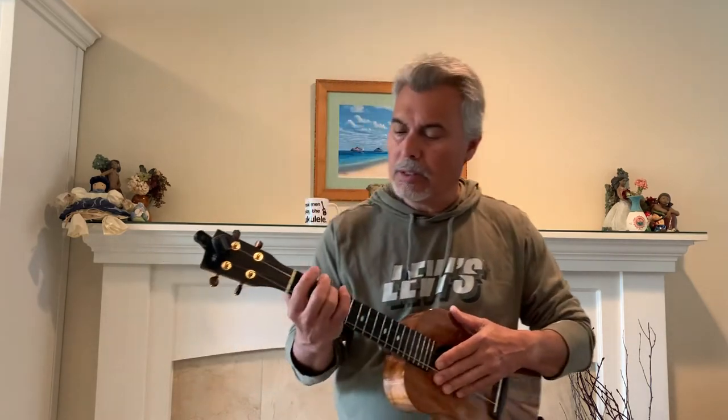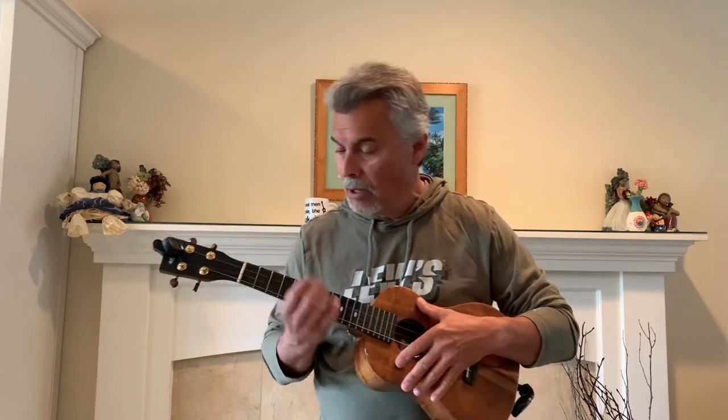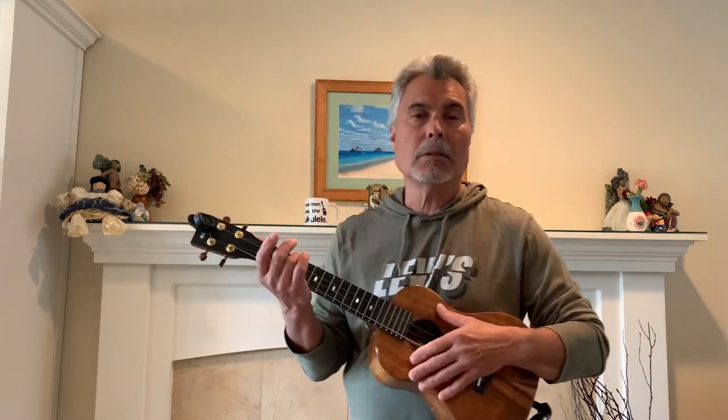The first thing I want to do is tell you how the C to C7 works. I'm playing upside down — this is not a selfie version. When you're on the C, which sounds like this, on the 1 and the 2 is when you move it. I'll go 1 and a 2 and a 3 and a 4, 1 and a 2 and a 3 and a 4.